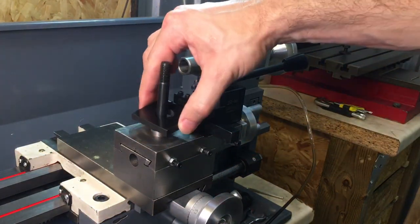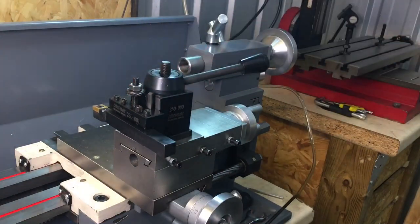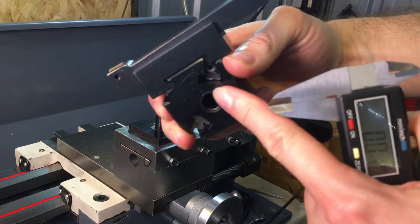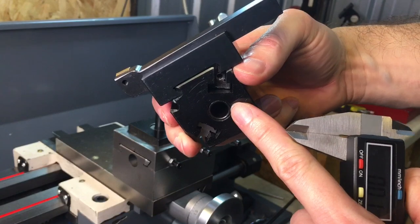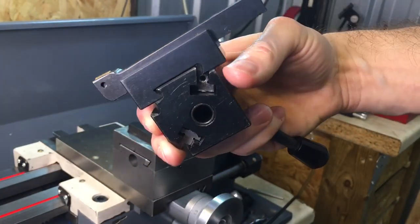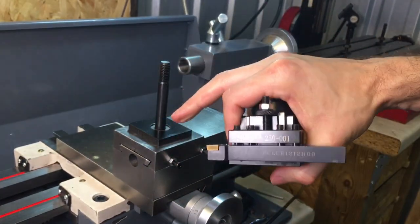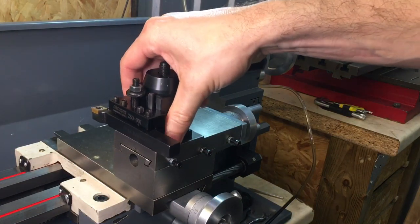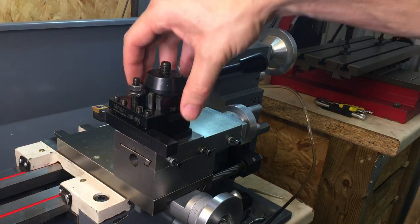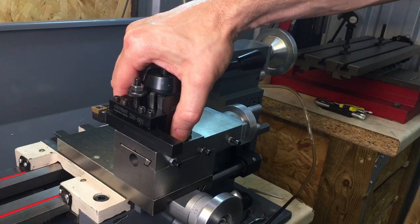That's pretty much all I had to do to make this tool post fit — pretty simple really. With the bigger tool post, I've heard you actually have to modify the bottom of the tool post itself, and apparently it's pretty close. I wouldn't want to do that — these tool posts are quite expensive and I wouldn't want to wreck one. That's why I decided to modify the plate instead; it just makes it a lot easier. I'll put a link in the description to where I got this tool post from and to Little Machine Shop.